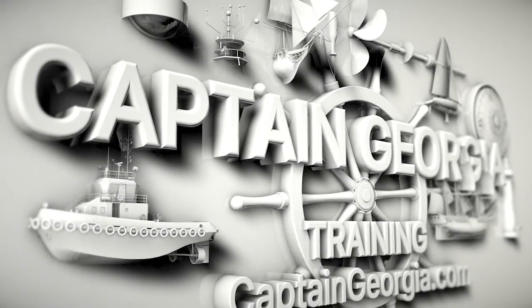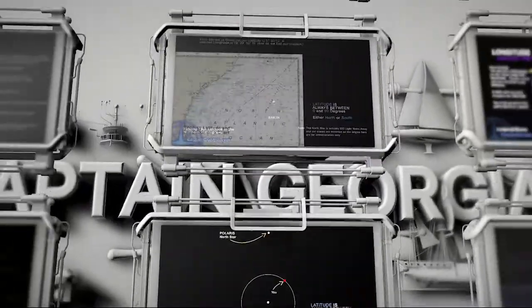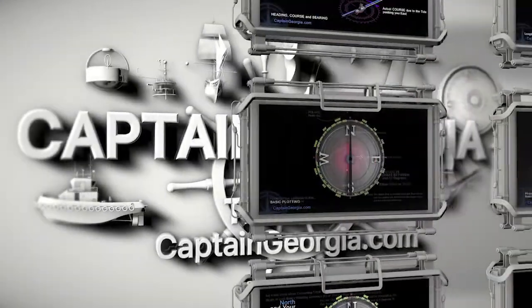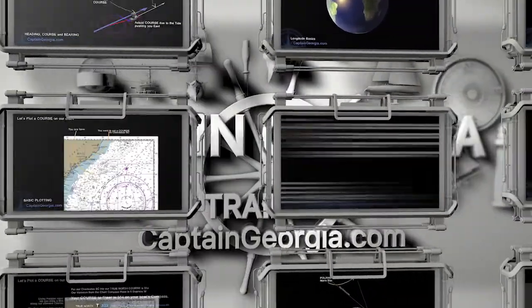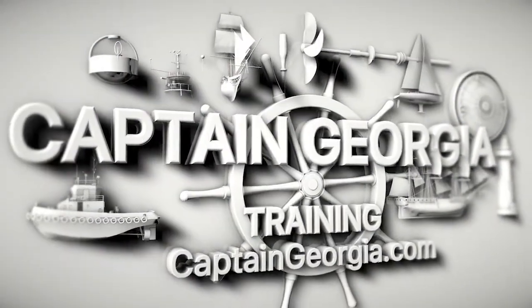Hi, welcome to Captain Georgia. This is a series for basic navigation. In this lesson, we're going to learn about basic plotting and using True North on a chart, and we're going to learn how to convert from true to magnetic to your boat's compass, and from your boat's compass to magnetic and back to true. Each lesson is approximately three minutes in length. Let's get started.